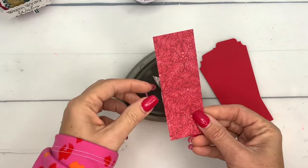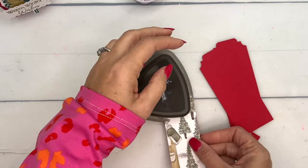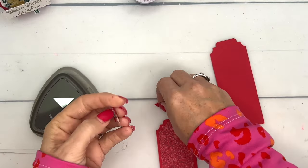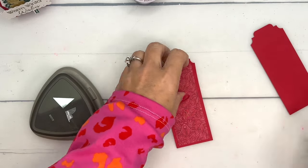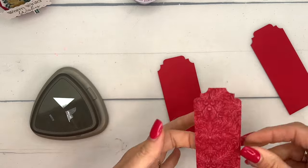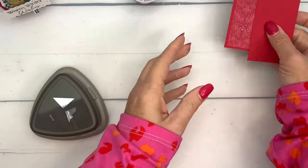I've got this piece of the Saint Nicholas Designer Series Paper — I love this pattern. It's a little bit smaller than the red pieces so it fits right inside, and I'm only doing it on the front. You could do it on the back too if you wanted, but I'm lazy and just doing the front — you decide! We're going to adhere it on here and then set these aside too because they still need time to dry. Those are the sides, but let's do our stamping.